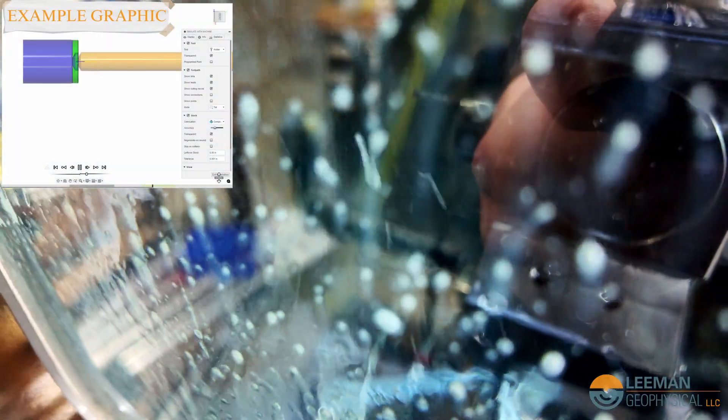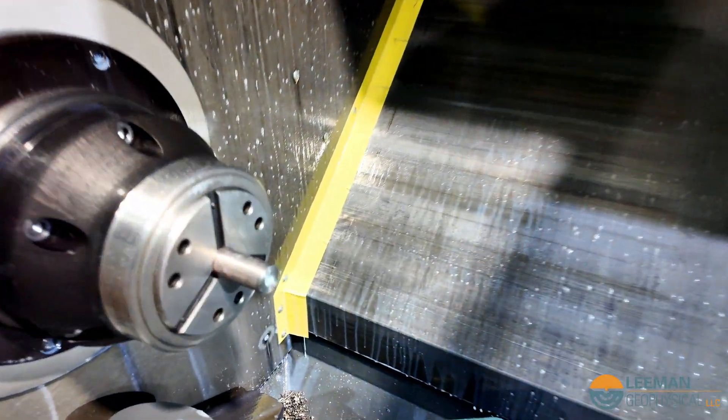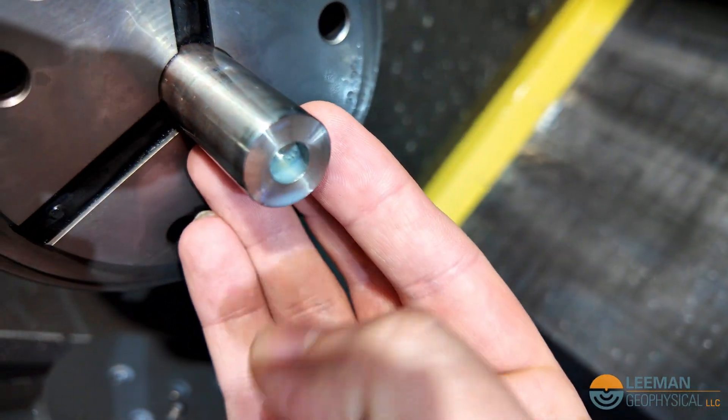Next it's going to come in with the drill bit for the final hole size. Now we've got this larger hole here in the end of the material.